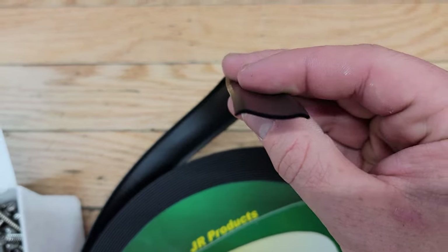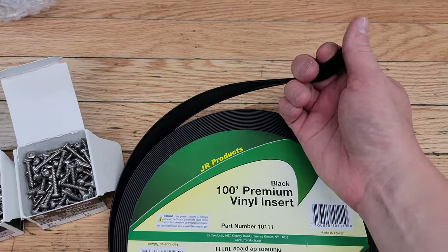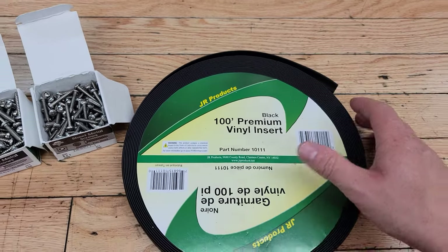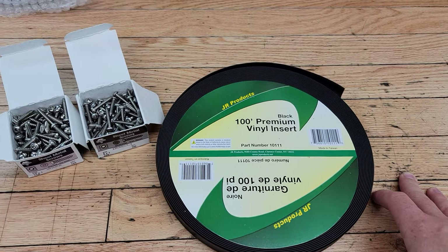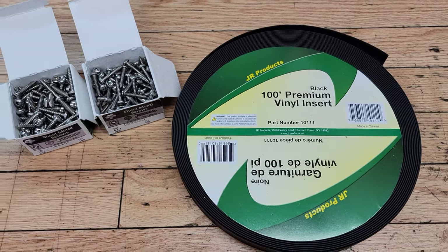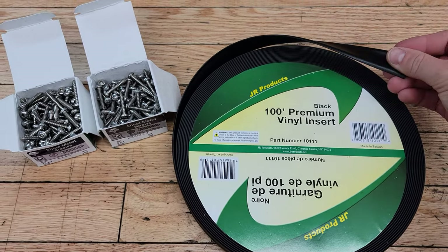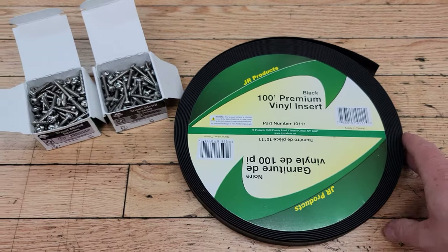Apparently this is the good stuff — this is JR Products versus the Camco. This one is much more flexible and malleable, easy to work with, compared to the Camco which is quite stiff and more plasticky, fades a little more, and is less UV resistant. This stuff seems to work better.